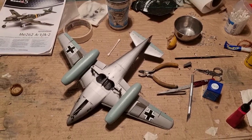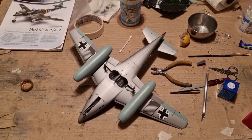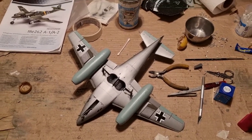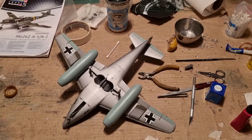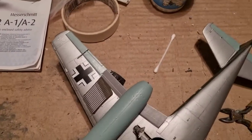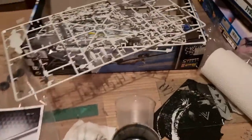So guys, I am entering the final stages of assembly. As you can see, I have decaled the plane — I added the crosses from the kit, the chevrons were painted, and the swastikas came from the decal sheet from Dukel Hobbies. I won't turn the model right now because I glued the gear struts and plan to leave them until tomorrow to let them set properly. I also added the R4M rockets, and now it's time to paint the canopy. I have also painted the wheels and the landing gear doors.